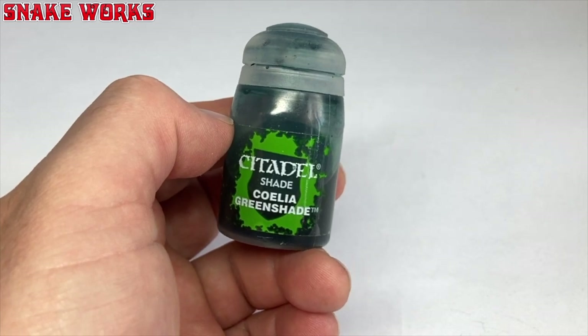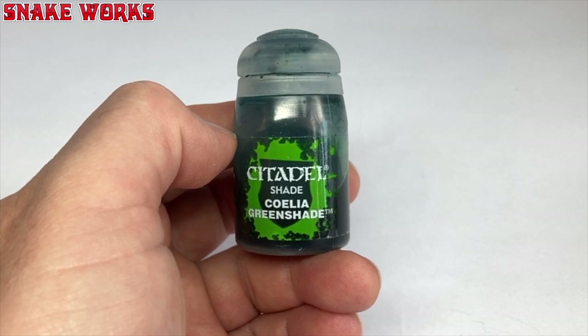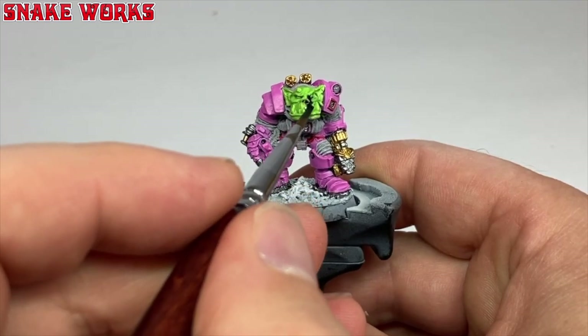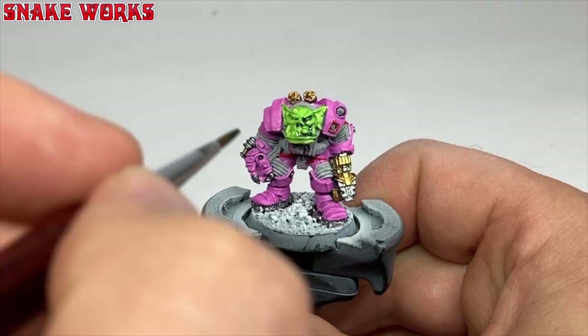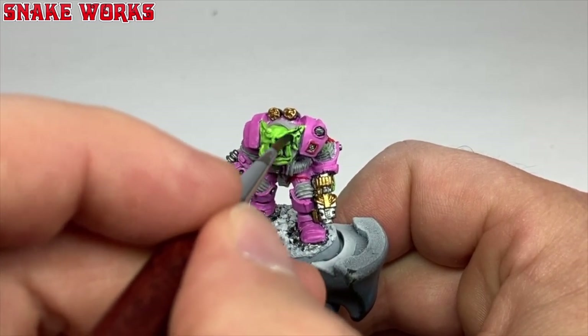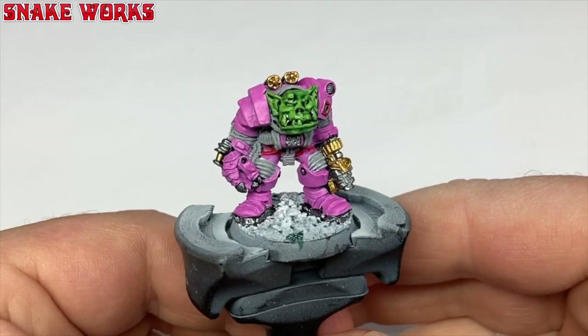The fun thing about some oldhammer miniatures is there are always some details on there and you're not sure what they are — is it a face? Is it a purity seal? No one knows, apart from maybe Bob Nadesmith, expert sculptor extraordinaire. The green wash I'm going to use is Coelia Greenshade — does anyone know the correct pronunciation? Using this unpronounceable shade — seriously, can you give them normal names, Games Workshop? — I then applied it to all the skin areas: the face, both arms, and the hand. With the wash applied we now wait for it to dry.